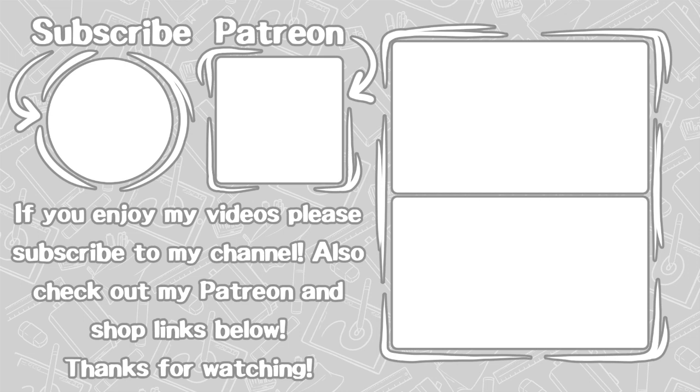I'll have a link to Goulet's website and YouTube channel so you guys can check them out. I'm not sponsored — I just really like their content. I hope you guys enjoyed this video and I will see you in the next one, bye!